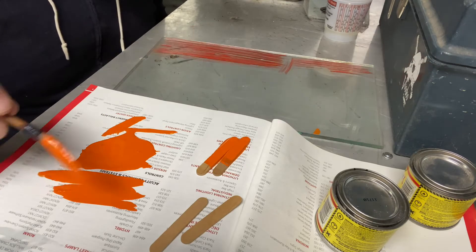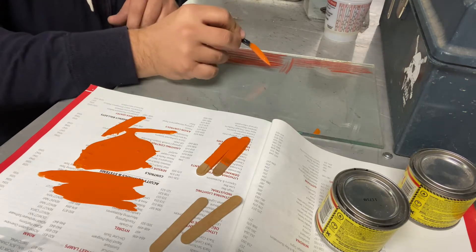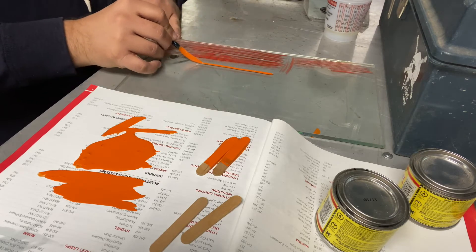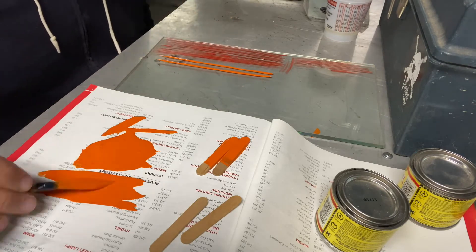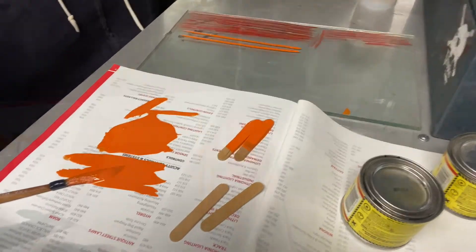Once we got it loaded up, try to get out a little bit. Go over here and make a line. I'll set the camera over here so you get a better look at what I'm trying to do.